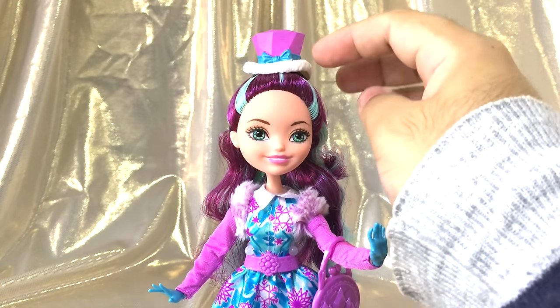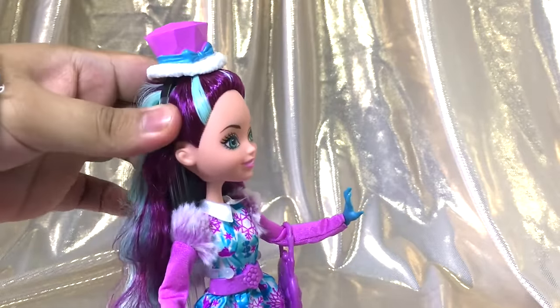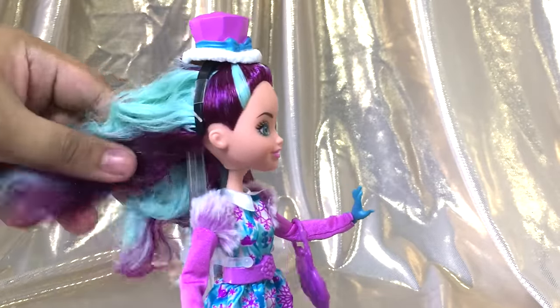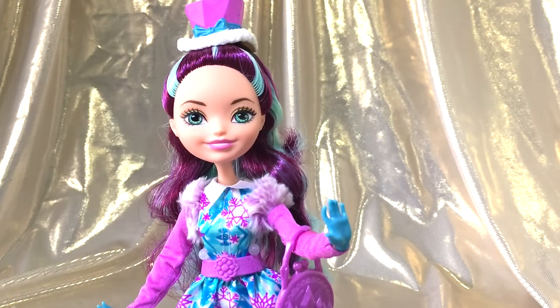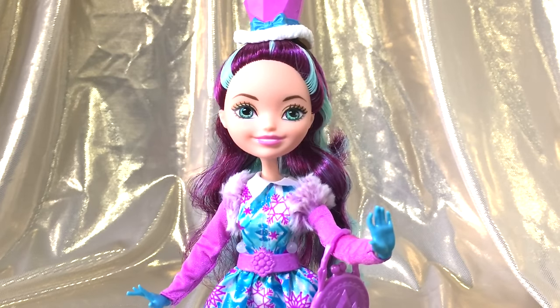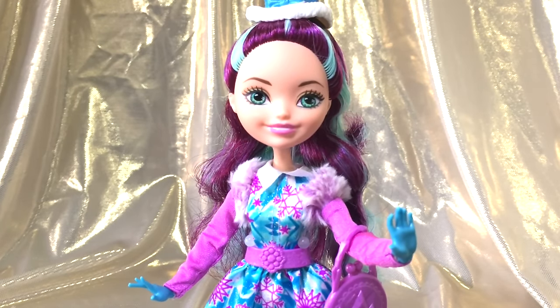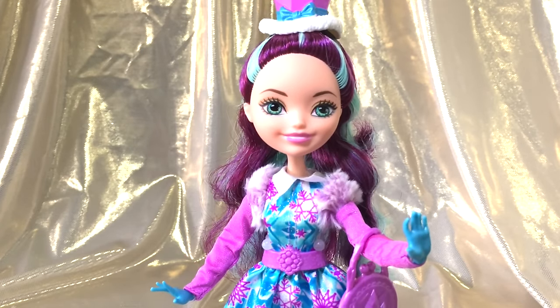Starting from the top, she has her little top hat with a fur trim and a little bow. Her hair is actually quite soft. Her head is hard so there's probably glue inside, but I don't feel it on her hair yet. She has her same color eyes — some kind of purple lavender shade of lipstick — and a little bit of gold eye makeup going on there as well.